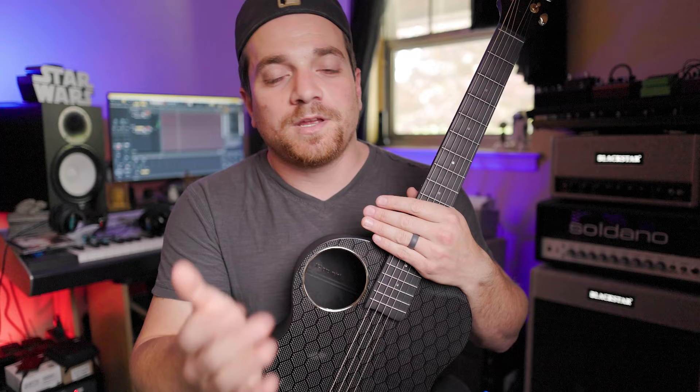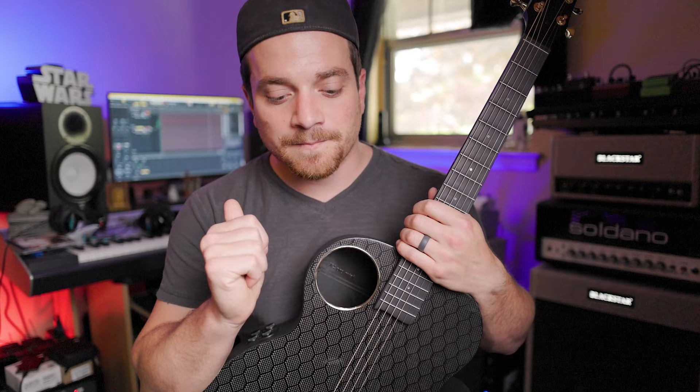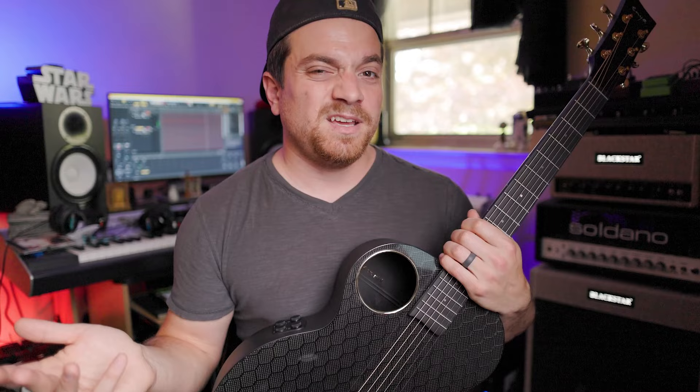If you've used wooden acoustic guitars before, you know that really until you get into the four-figure range — spending over a thousand bucks — you're really not going to find many well-playing or well-sounding guitars. Sure, you might get lucky with a lower-end brand name for under a grand and wind up with a great guitar, but for the most part you're going to have to do a lot of work to an acoustic guitar for under a thousand bucks.